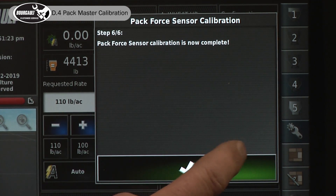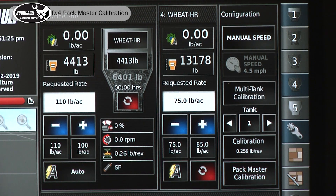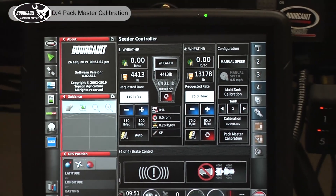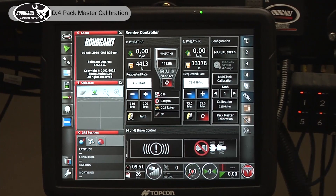Go to the next screen and calibration is complete. At this point you can lower the drill, remove your block, and put the depth setting back to the position that it was in before.